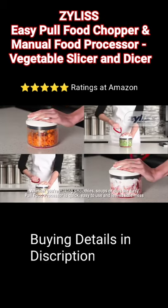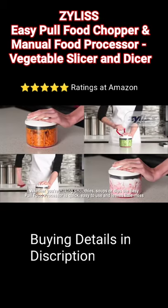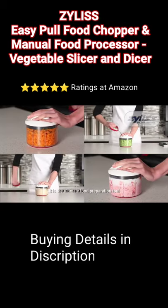Whether you're making smoothies, soups or dips, the EasyPull Food Processor is quick, easy to use and leaves little mess. It is the ultimate food preparation tool.